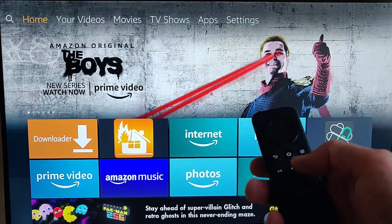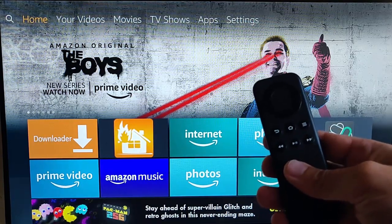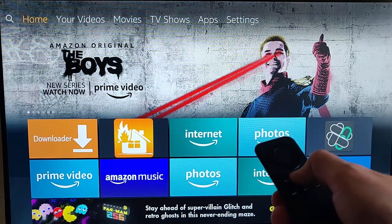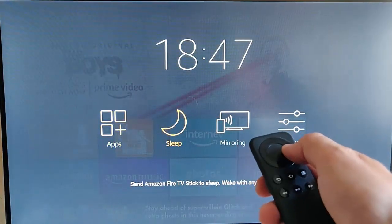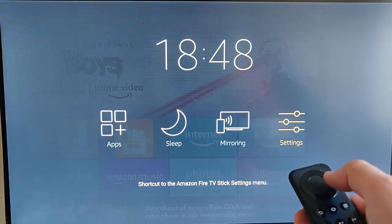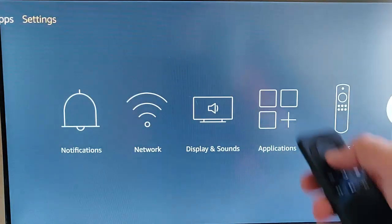First, pick up your 4K Fire Stick remote or your first-gen Fire Stick remote and press and hold the home button — the picture of the house on your remote control — until this menu appears. Then go across to the right until Settings is highlighted, and press the middle button on the remote control.